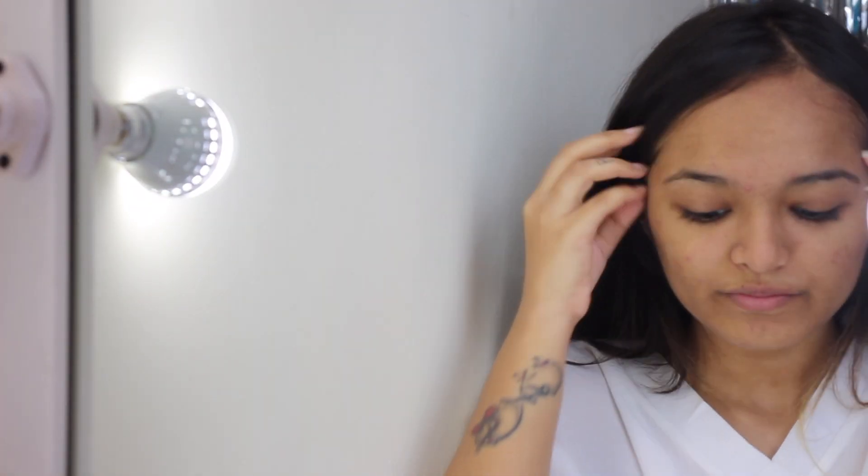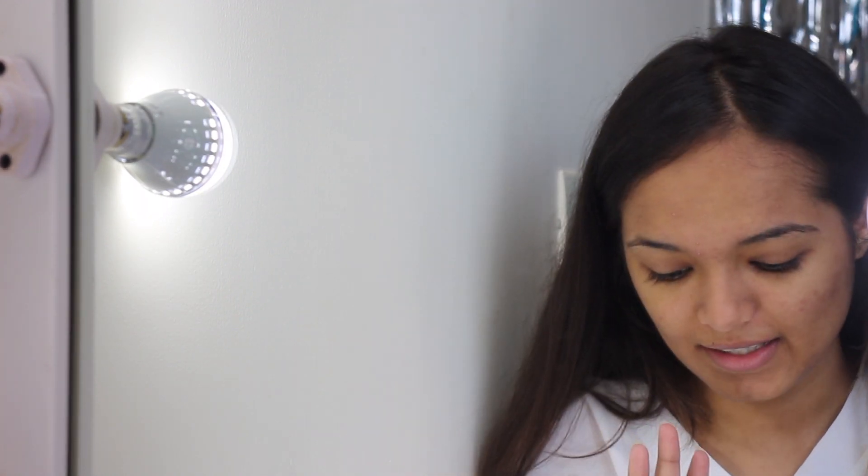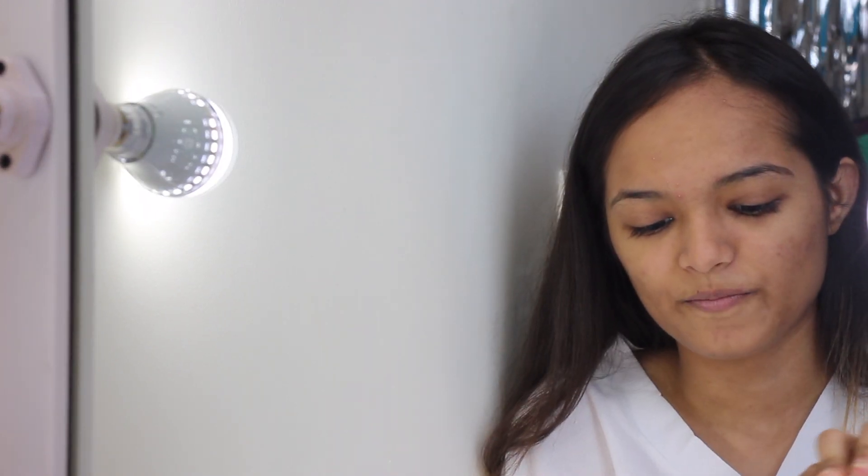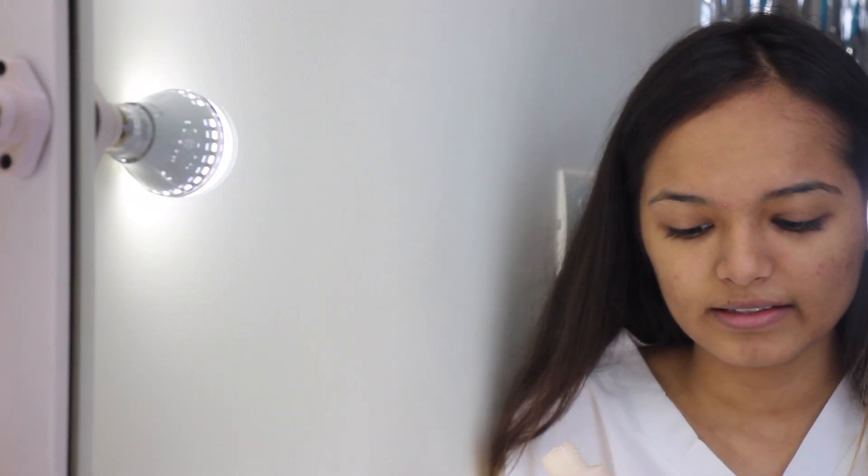First of all we are going to start with the moisturiser. I cannot stress enough — and if this angle is a little weird, excuse me for the setting. This is my first ever makeup tutorial in my new house in Mumbai. I always used to do it in Surat so I'm not really used to the setting yet. I'm going to be using this Biotique sunscreen as the moisturiser because it is going to be a summer extra look, so sunscreen is what we need.